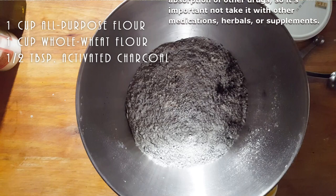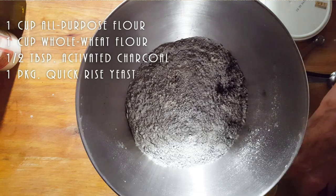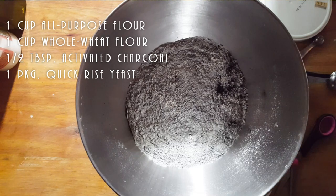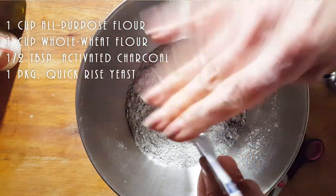I am going to put one package of yeast. And if someone has yeast loose, one package — I think it's about two and a quarter or two and a half teaspoons.